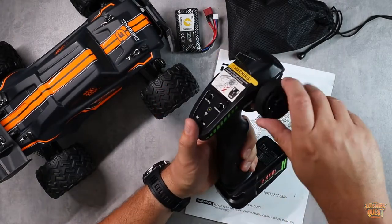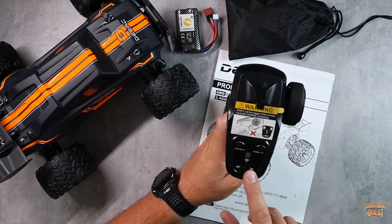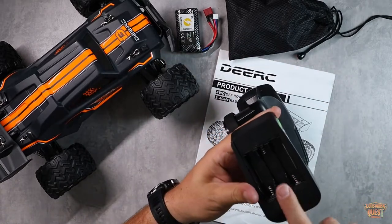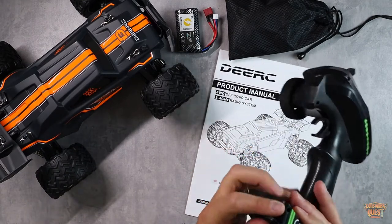Then you've got your remote control — a regular trigger-style with left and right turning, a speed switch, steering trims, and on/off buttons. Everything is really easy to get to. On the bottom you're going to put in three double-A's to get this guy up and running. Very straightforward and easy to use.